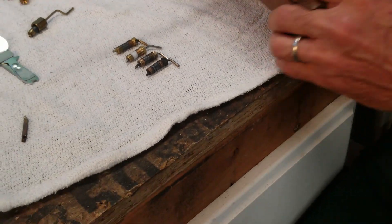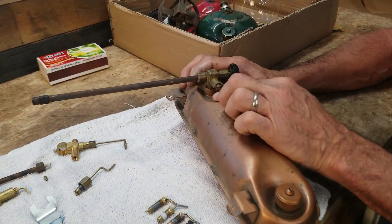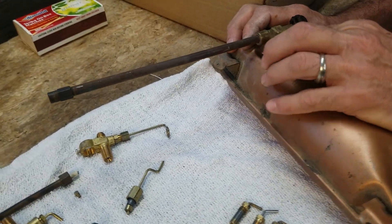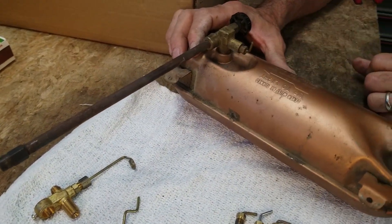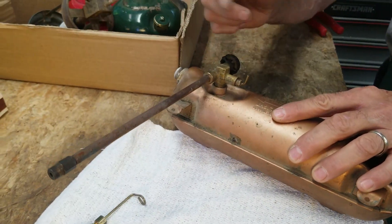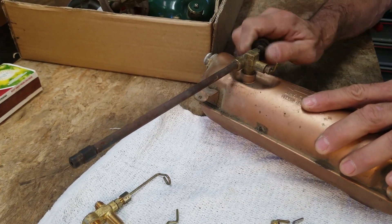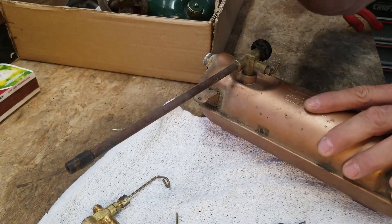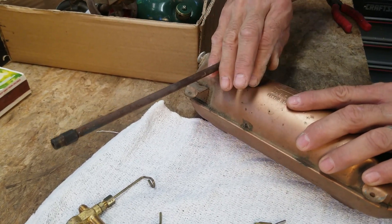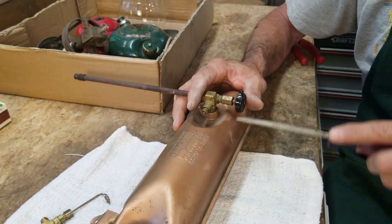Everybody has seen this lever right here. This lever does not operate the tip cleaner. The tip cleaner is down at the end of the gas tip, and on the stove when you unscrew the valve it pulls the tip cleaner out, and when you put it back in it sends it back in — that's how the tip is cleaned. What this lever does is it controls the needle and the block down inside of the valve. I'll take this out and show you what I'm talking about.